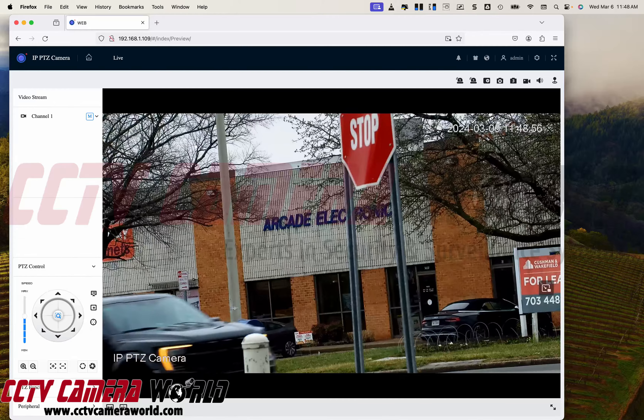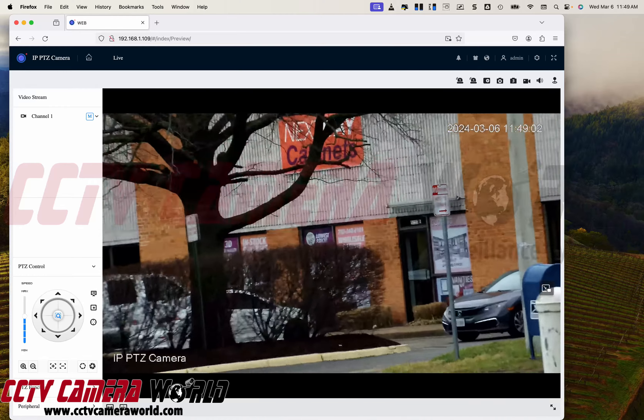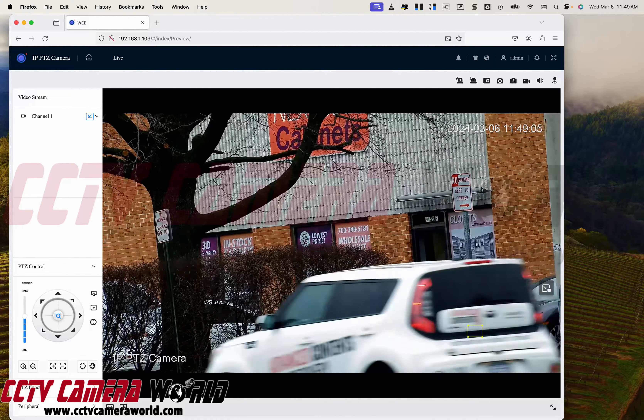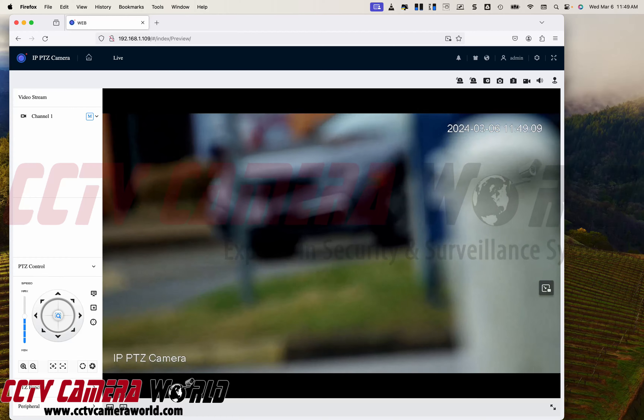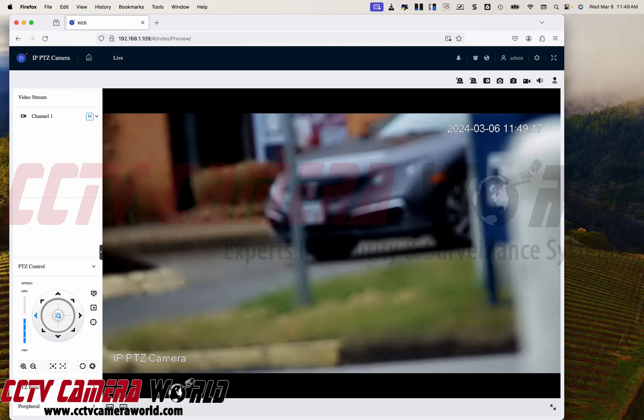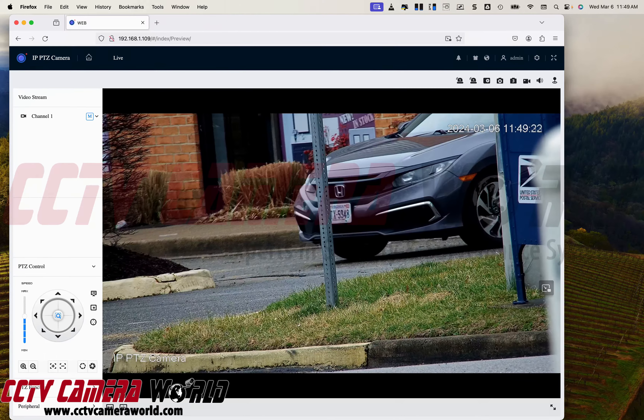Now this camera has a lot of zoom. You can actually see things more than a thousand feet away in really good clarity. Let's try to pick up this license plate right here. For some reason there's an object in the foreground — all you need to do is move the camera a little bit and it will autofocus itself. And there you go — I can read that license plate.